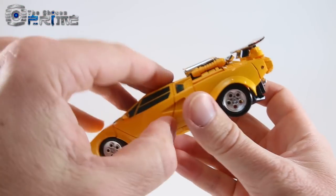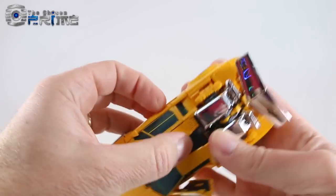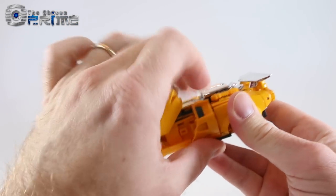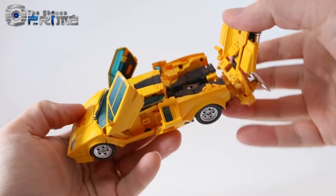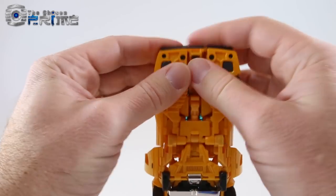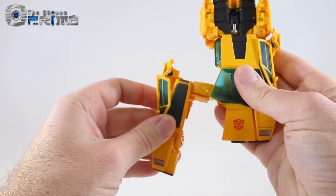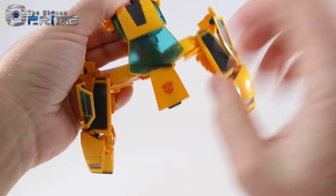To transform Sunstreaker, start by lifting up on his doors and unpegging them on each side. Then come to the rear panels and pop them downward — they peg into the back of the vehicle. Lift up on the back canopy, similarly unpeg the back so it fully opens. Come to the underside and unpeg the toes from the front, then accordion the legs out on each side.